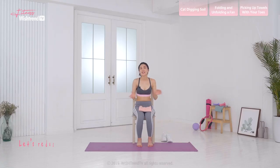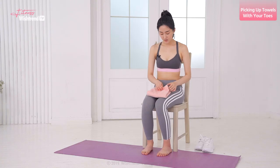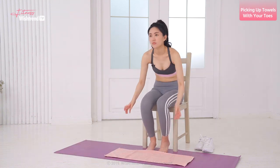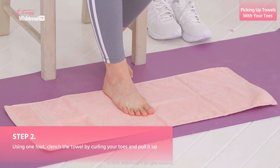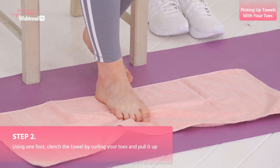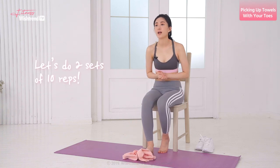Let's reduce the swollen legs by exercising the feet and ankles. All you need is one towel. Just open up your towel and put it on your mat or your floor. Put your feet on the towel and you're gonna clench the towel with your toes and pull it up. Let's do two sets of 10 reps.